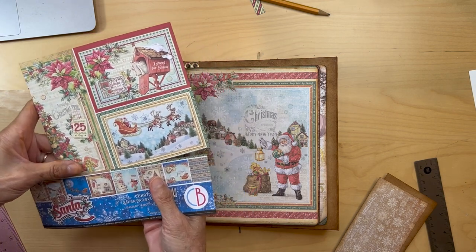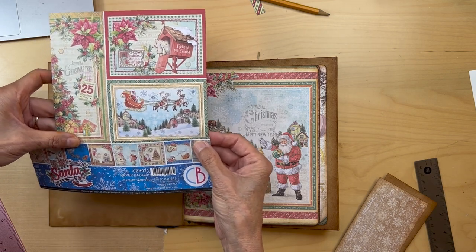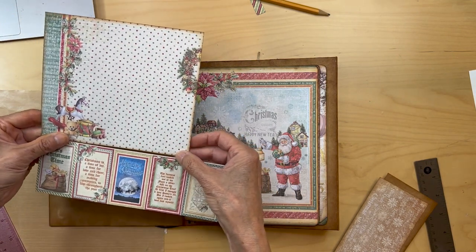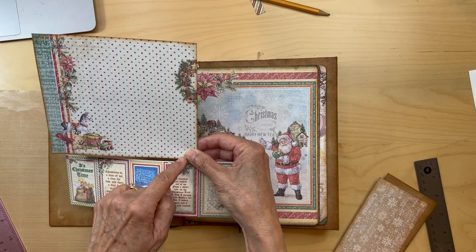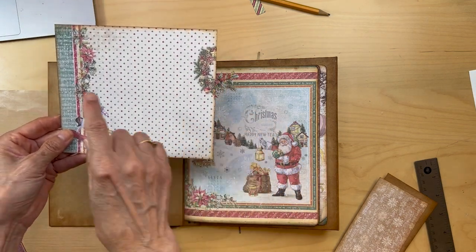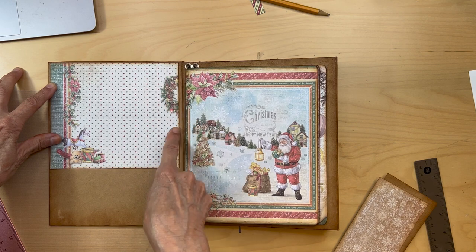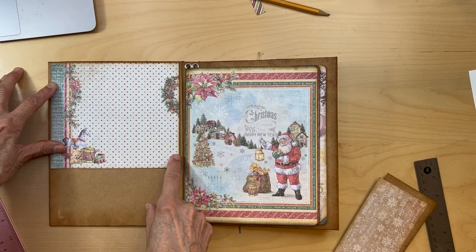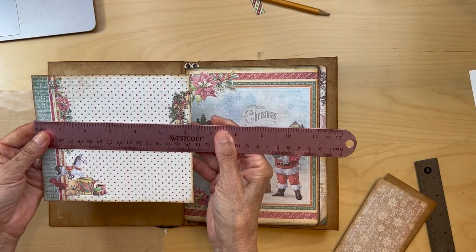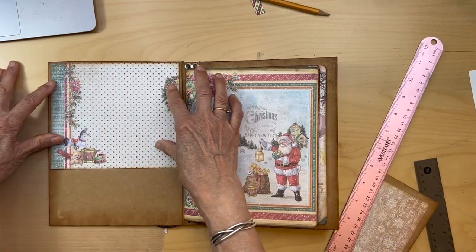You're going to go to this page — I've already cut it. When you turn it over you're going to see this. We are going to cut the bottom part out and keep the top part. That top part you're going to put down here and cut it at six and one quarter of an inch.